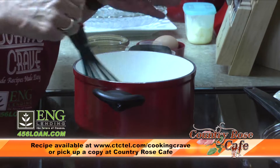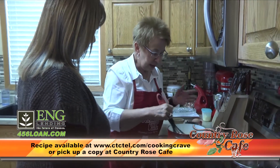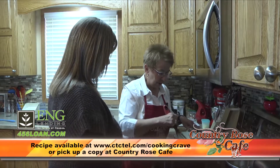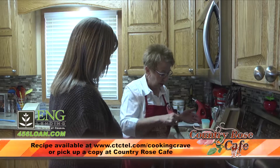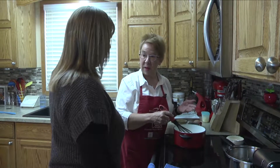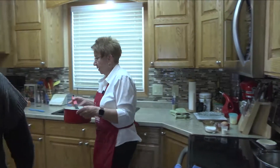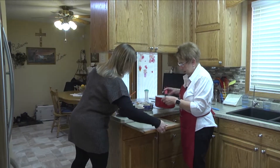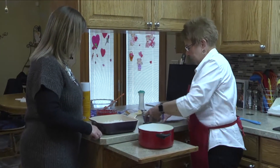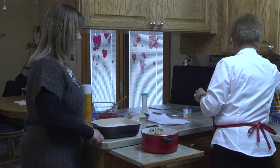Our milk, flour, and chicken base mixture is starting to get thick, which is what we want. You can definitely see it thickening up really nicely. We've got butter in here with the chicken base, and we're not adding any extra salt. With all those ingredients, you get quite a bit of seasoning. We're going to mix our chicken in here.